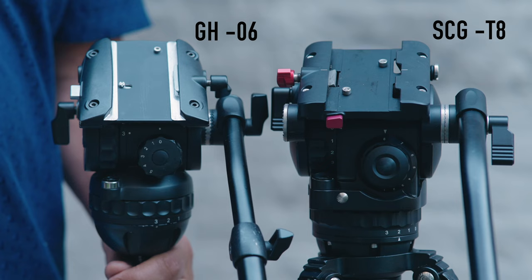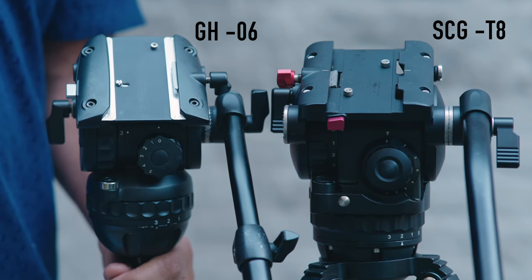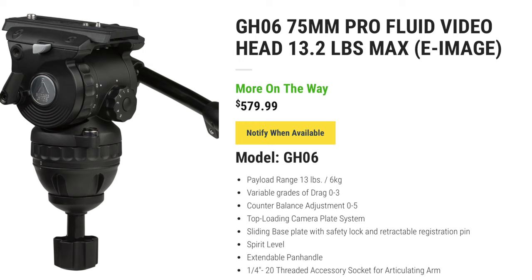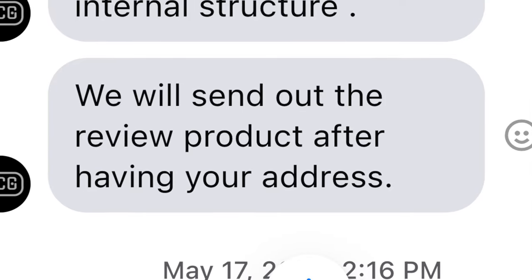So I sent SEG a message asking what's going on with the T8 — why does it look like my tripod head and what could possibly be different? They got back to me within an hour and said it performs better and has a better build quality than the GH06. That's great news because the GH06 is constantly on back order because it's such a great performer. The only caveat is the T8 is $20 more — not a big deal. So they sent me one to review, and that's what you're going to hear over the next few minutes.